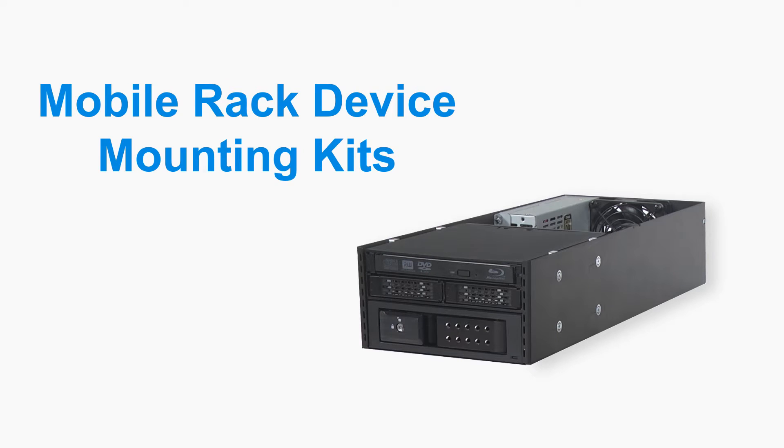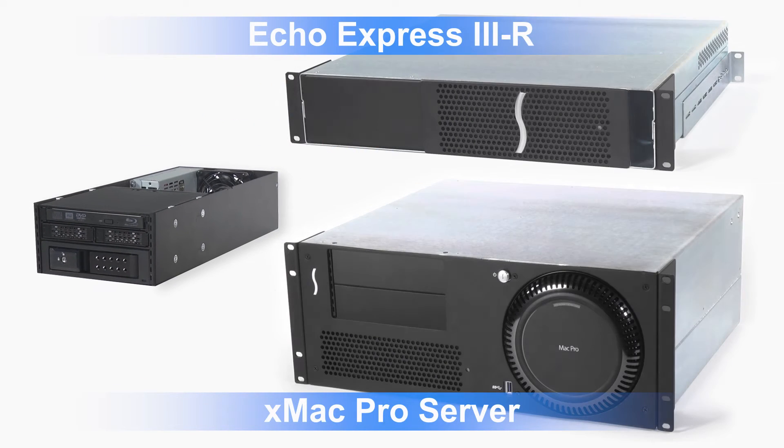Welcome to the Sonnet product overview focusing on mobile rack device mounting kits for the Echo Express 3R and the XMAC Pro Server Thunderbolt 2 to PCIe card expansion systems.